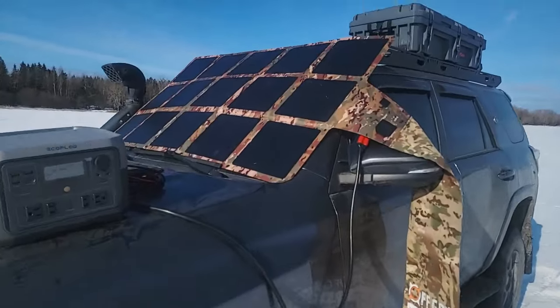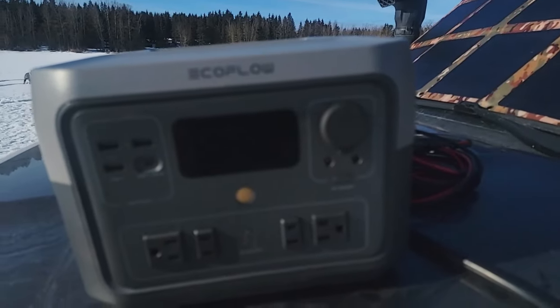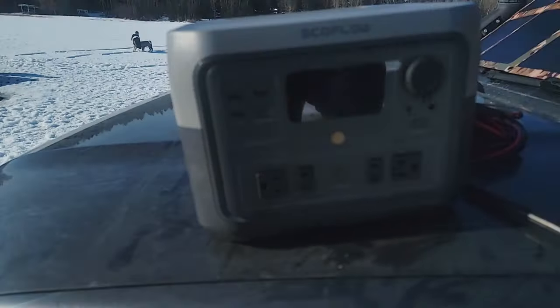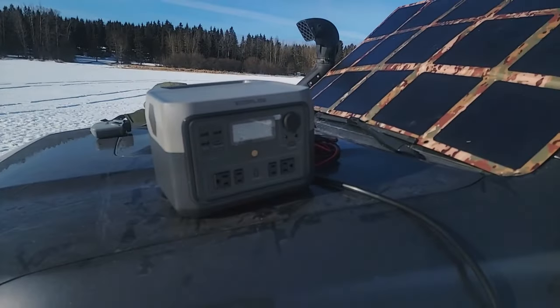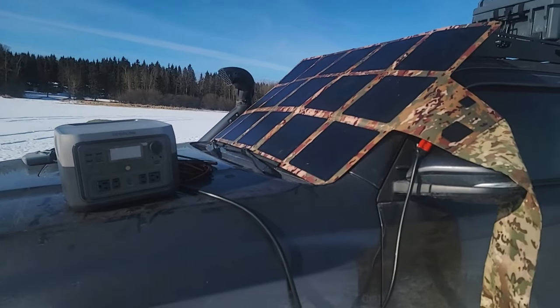For power yesterday, I've got a 220-watt solar blanket here powering an EcoFlow River 2 — it's their newest one. Right now it's about 25 after 10 and we've got 165 watts going in. I have a video from yesterday when we were here just after lunch, around 12:30 or so — we actually had 221 watts going in at one point.